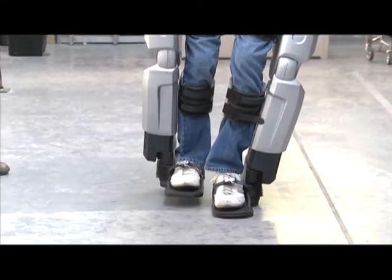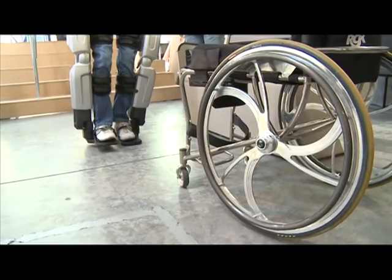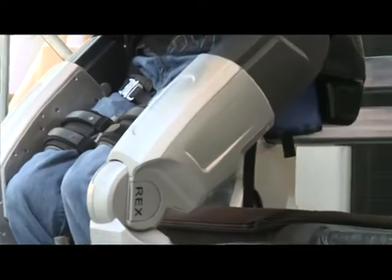I told the doctors after my accident that I was going to walk again. I didn't realize I was going to walk in a robot, but this is just blowing me away — being able to watch one foot in front of the other again. Couldn't ask for a better feeling.